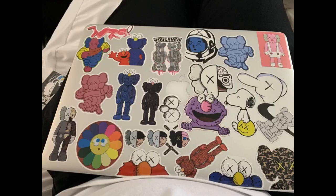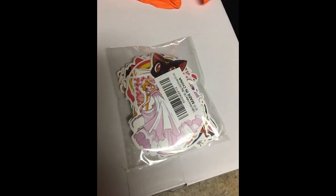There were so many stickers. I love these stickers — way more than I needed and they're awesome.